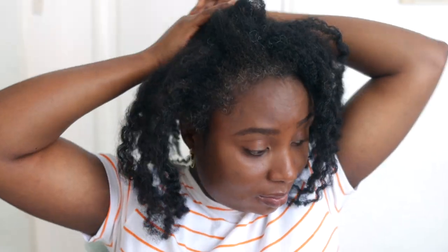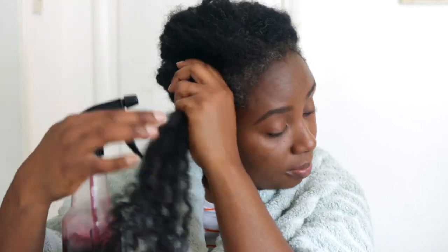The best way to start this is essentially on clean hair. So if you are going to take part in this challenge, please go ahead, give your hair a nice wash, condition it, and then use this spray in the way that I'm showing you.